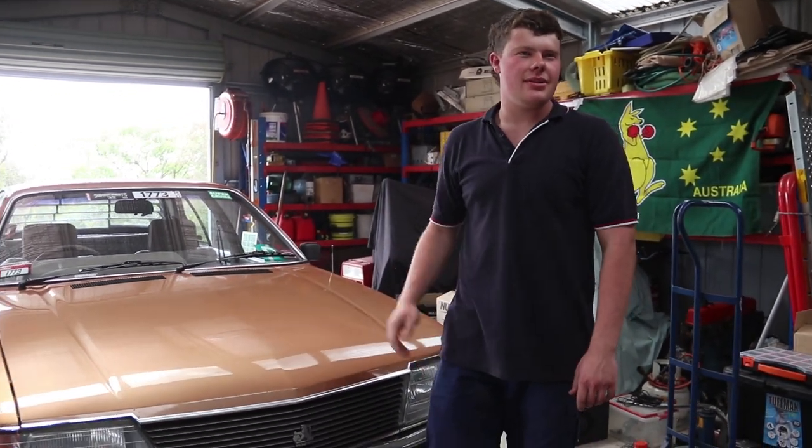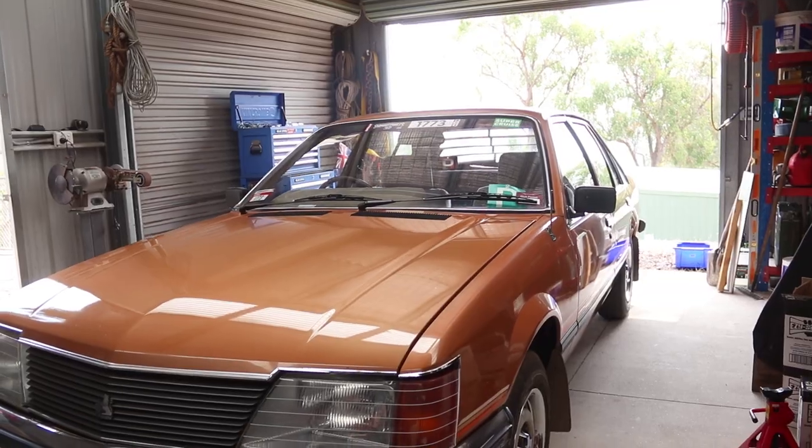And that's how to service your 1983 VH Commodore. That's a wrap.